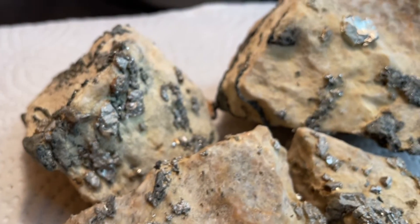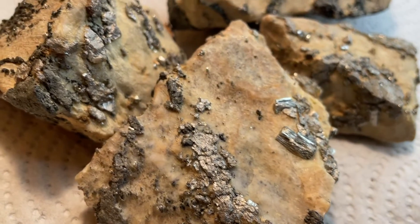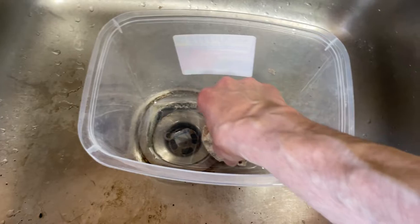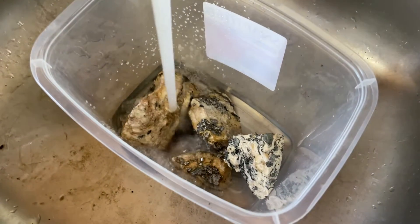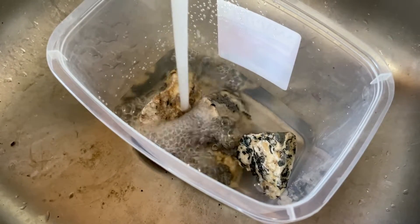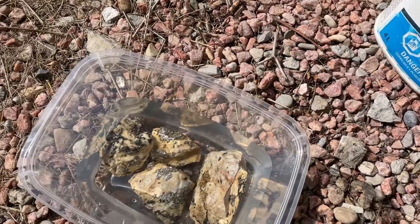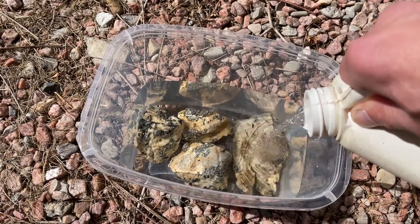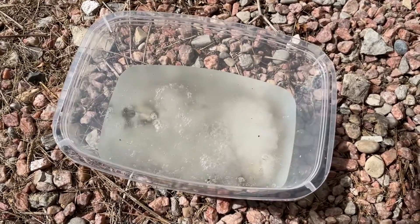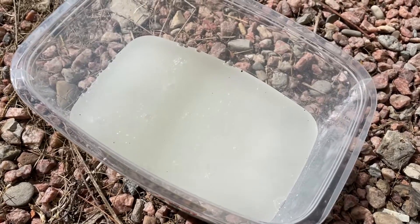Look at all those little arsenopyrite crystals — nice! Hopefully the acid will show some really nice stuff, but only time will tell. First, take the four specimens and put them into a little plastic bowl, then cover them with water just so the crystals are covered — you don't want too much excess water. Next, get the muriatic acid and pour it in ever so gently, just a little bit, not too much. Now it just bubbles away and we let it do its thing — you can hear the acid working away, dissolving the calcite slowly but surely.